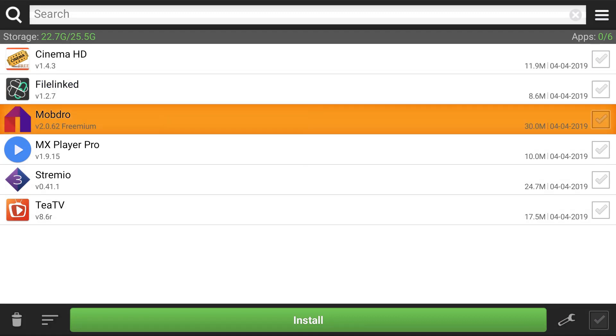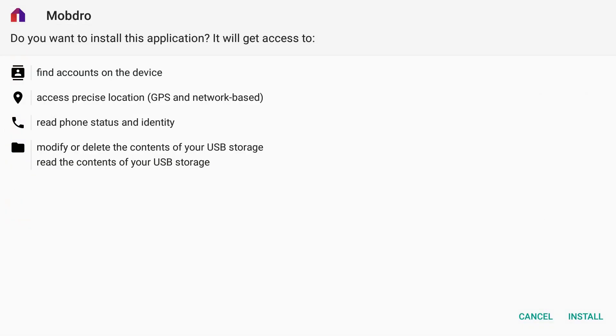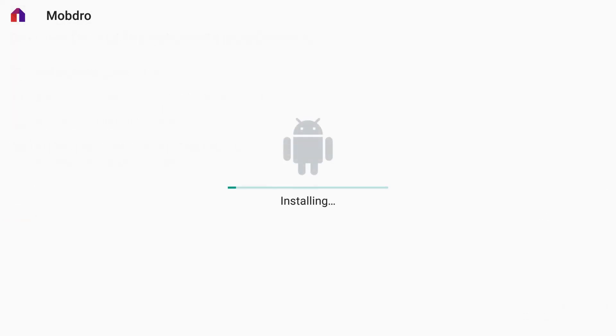Next, you can install Mobjo if you want — it's a free live TV app. It doesn't work the greatest in my opinion, but some people love it. We're here to give you as many resources as possible and let you evaluate what you love. We're going to hit install. We do have live services we're going to talk about in another video, so don't worry about figuring that out now.